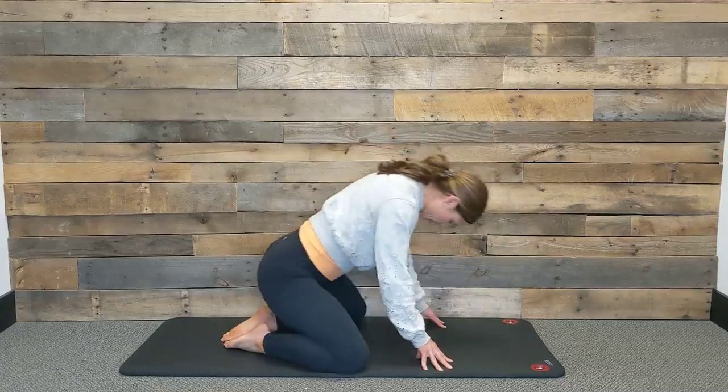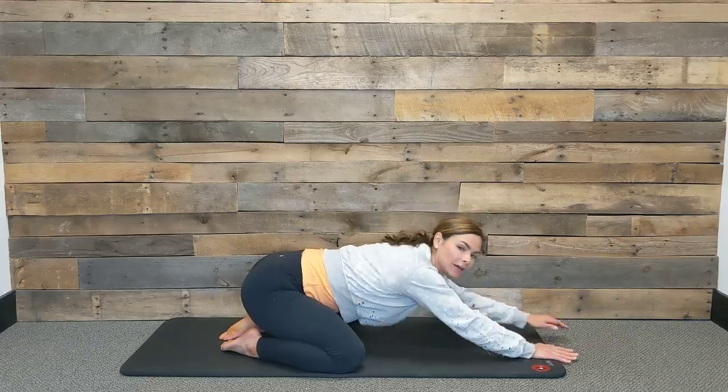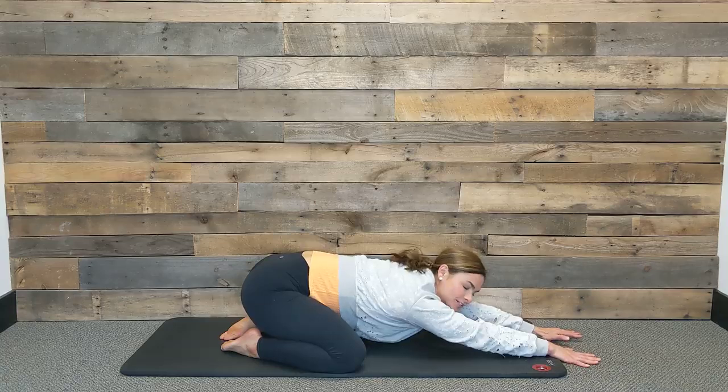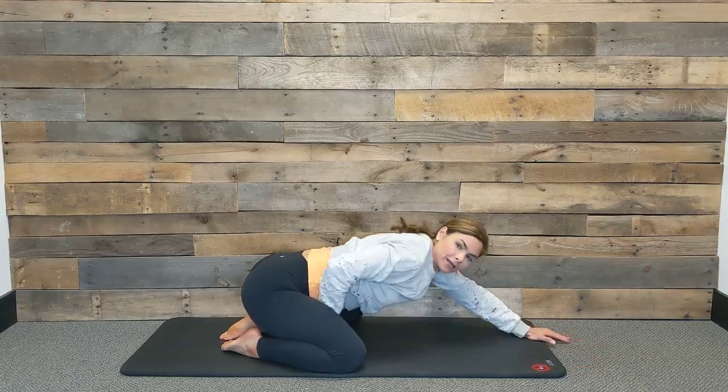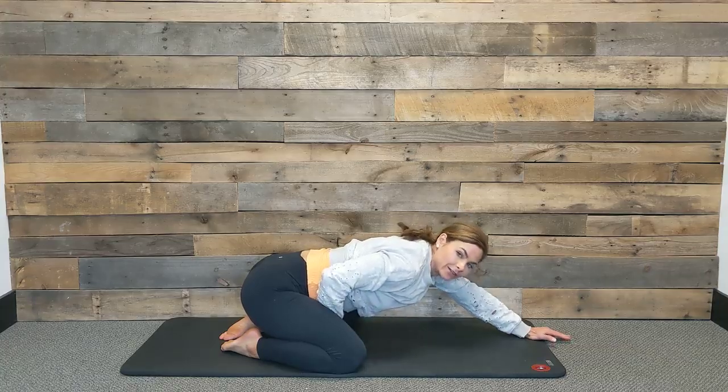Bring your knees wide to the width of your mat, big toes come together to touch, and then extend your arms long in front of you, letting your forehead come down to the mat. Now we're going to start to come into our deep diaphragmatic breathing, which is a big inhale into your belly, and then you're going to exhale and just passively let the air flow out.